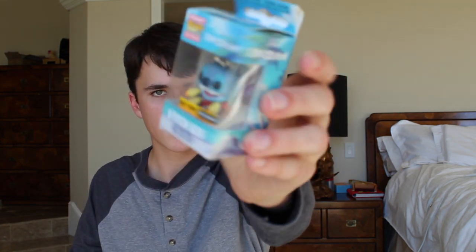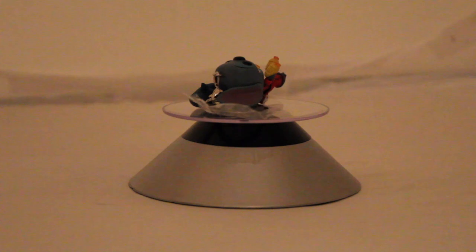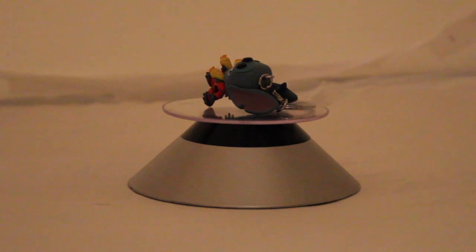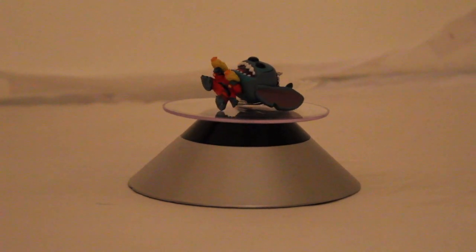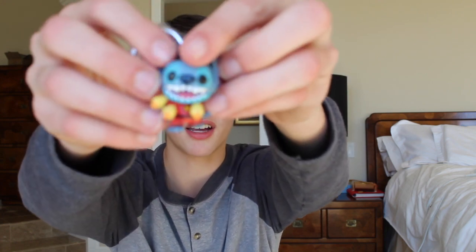Another thing we have here is a Stitch 626 Pocket Pop Keychain. This is another really cool item. I do like these Pocket Pop Keychains — they're always really detailed. I'll take it out so you guys can get a closer look. He has all his laser glasses and all that. This is a really cool thing, I love it. It'll be a nice addition for my backpack.